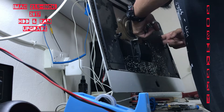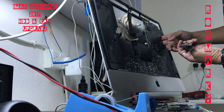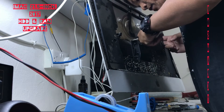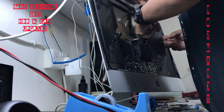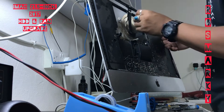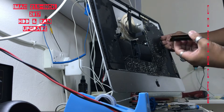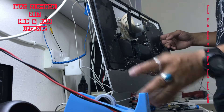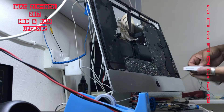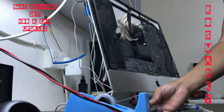Now I have it at the back at the RAM slot. Slot number one — four gigabytes. Slot number two — you should be careful that you will not drop the RAM inside, as it will be hard to pull it out because you have to remove everything.